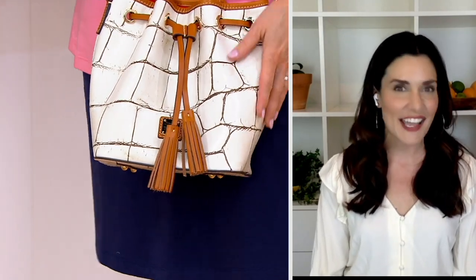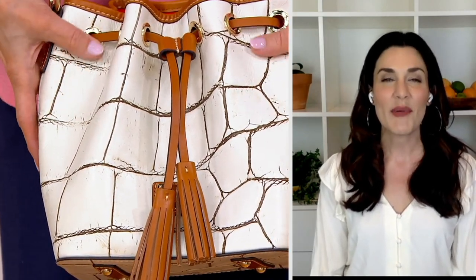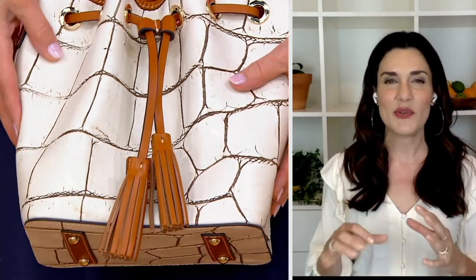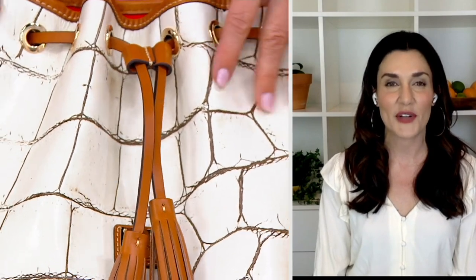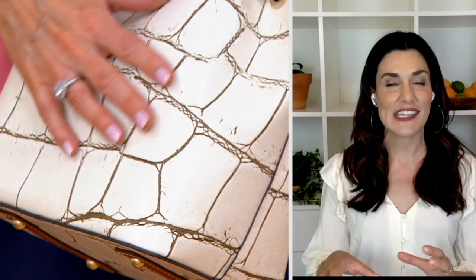And then this croco print — so stunning. It's just like an exaggerated reptilian print, it is 100% true leather, but we've given it that croco print to give it that great reptile feel. The burnished edges are a raised edge that we then hand burnish — you see highs and lows and all the grooves of the leather for the croco print. There's a slight coating as well, giving it that reptilian sheen.